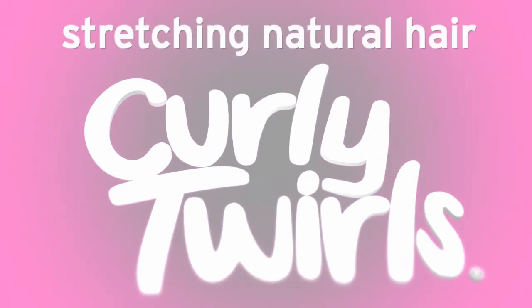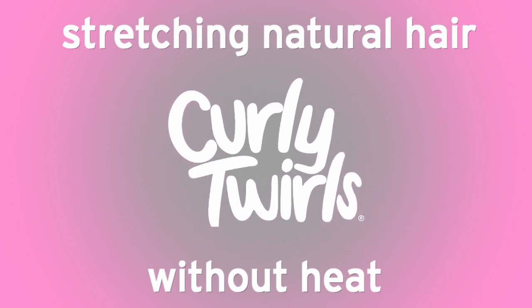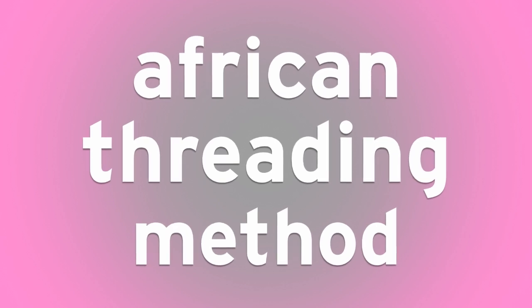Say no to shrinkage and achieve blowout results on your natural hair without using heat. Today we're using the African threading method.